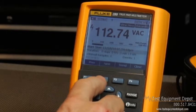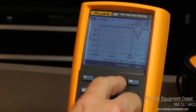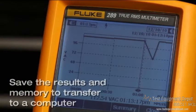This kind of logging can help evaluate switching events and sudden load changes. Even better, if you need a permanent record, you can save the results in memory and later transfer it to a computer.